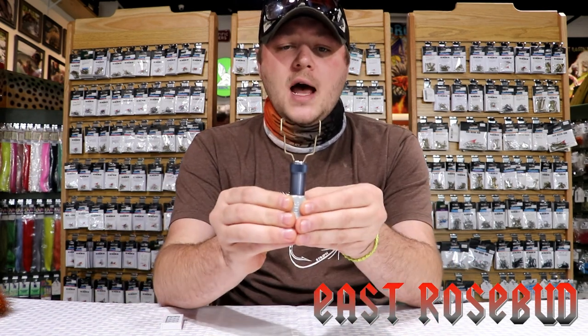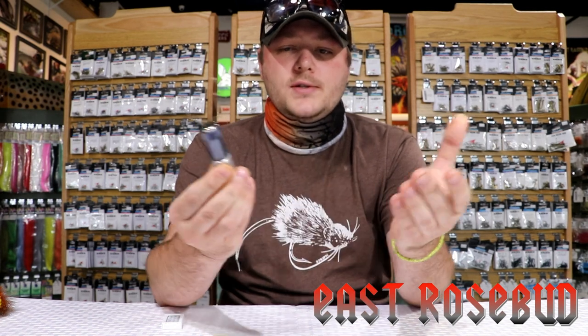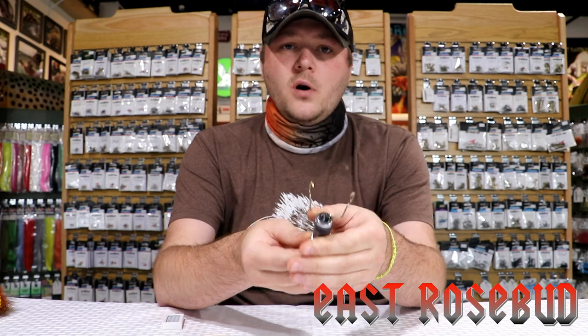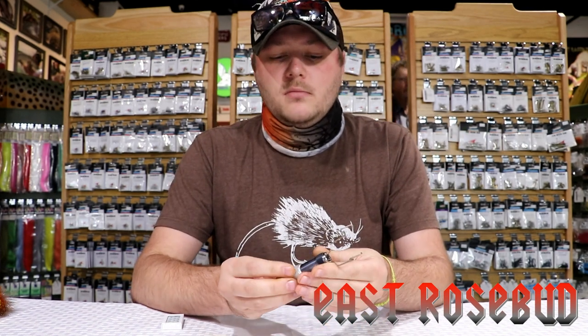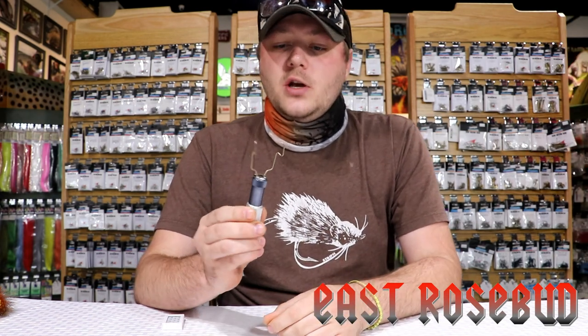So out of the package, the tool — Stonfo — all their stuff is extremely well built and well machined, and this is no exception.